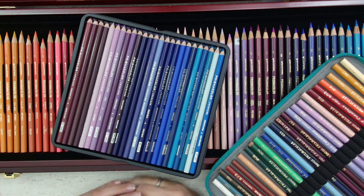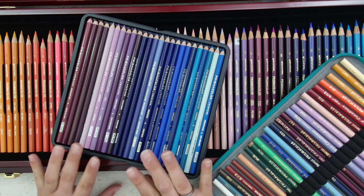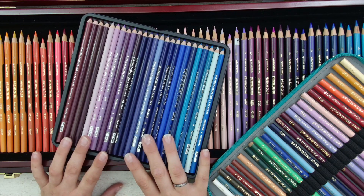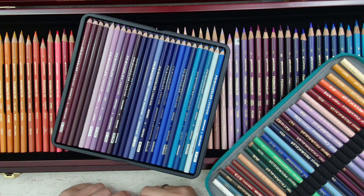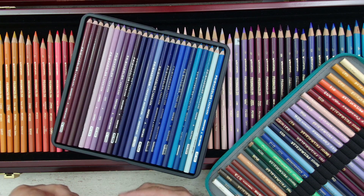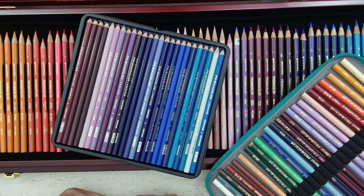Hello everyone. Welcome or welcome back to my channel. Today I will talk about my Prismacolor pencil collection. I have a lot of different Prismacolors, and I was thinking maybe we can take a look together at the differences, about the colors. It might be fun for you if you like color pencils and pencil talk.